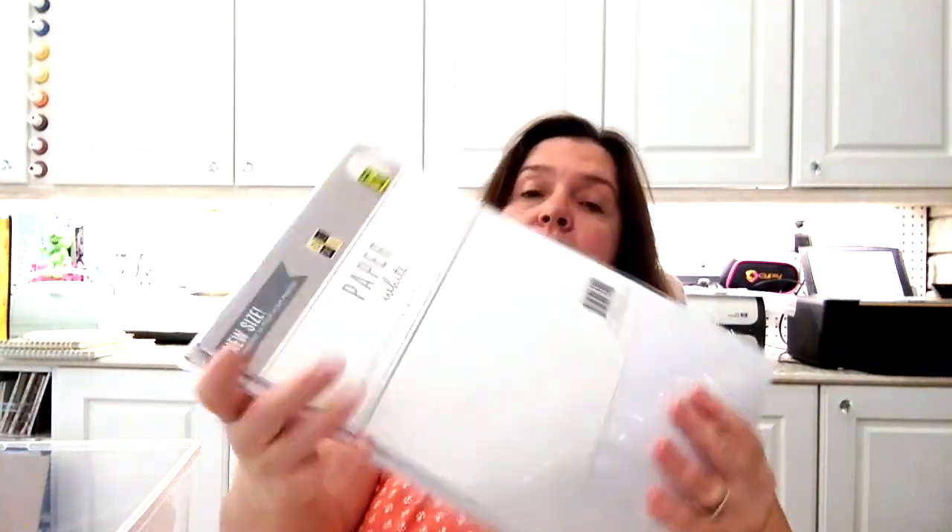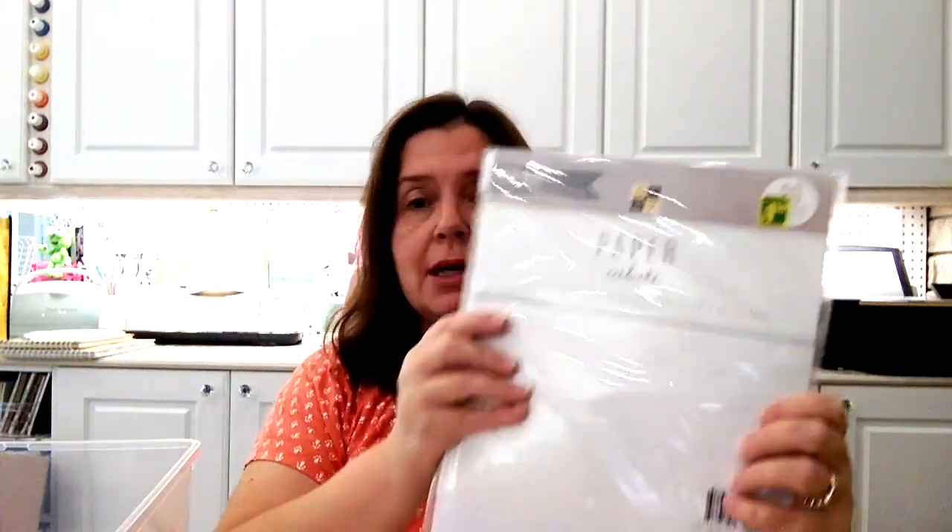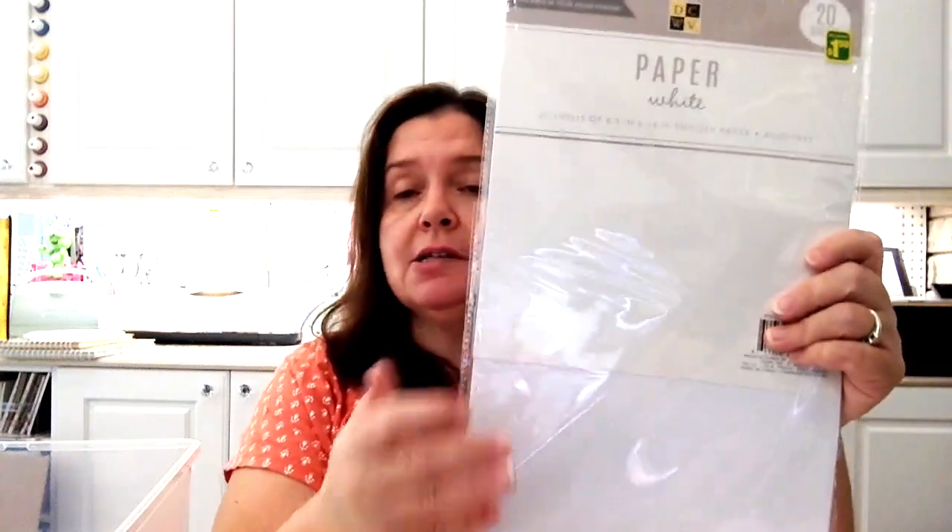Finally, I have this white paper to share. It is by DCWV — Die Cuts With a View — the scrapbook supply manufacturer. This paper measures eight and a half by 14. It seems to be of nice quality and is acid-free, like most scrapbook papers. There are 20 sheets in here. I purchased it because I go through so much paper and one day I'm going to need this size and have to dash off to the office supply store and pay a lot more than the $1.50 I just paid for this package.